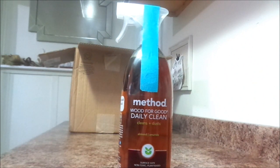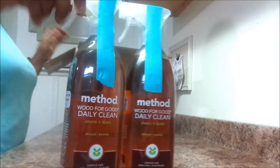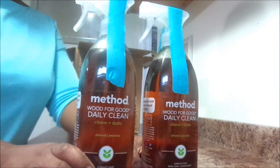It's all organic ingredients. It's just so healthy for the home. It's healthy for your children, your pets — just everything, all natural, everything.